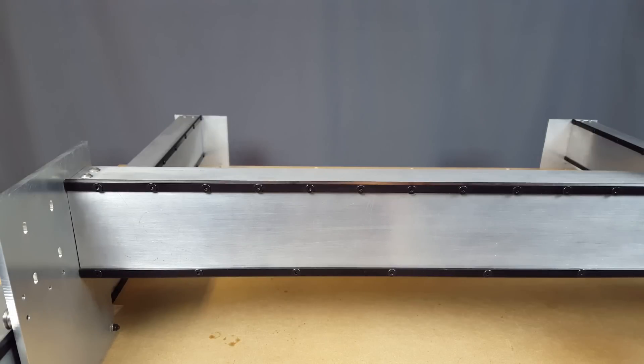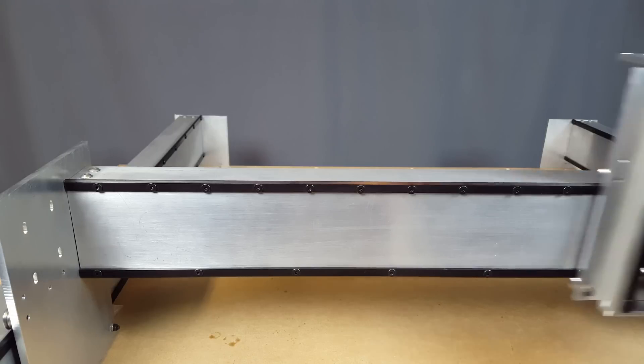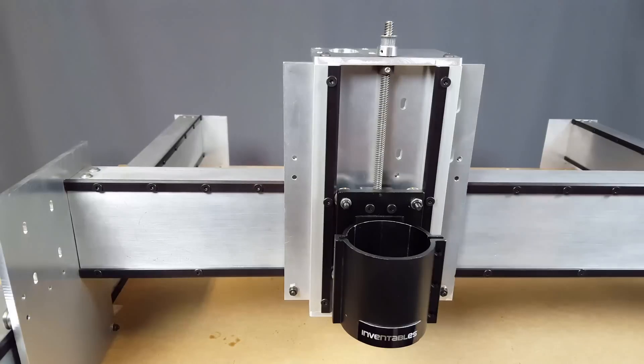Hey everybody, it's Caleb here. Once again, we're going to be working on my DIY Shapeoko 3, and today I got the Z-axis done, and also mounted the X-axis, since it's all kind of one component.